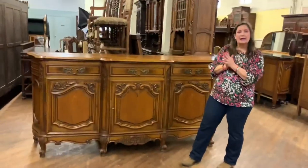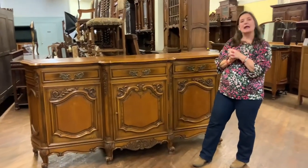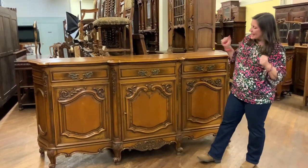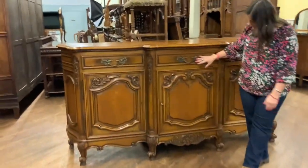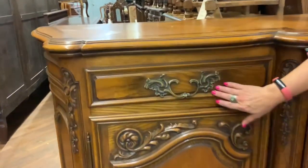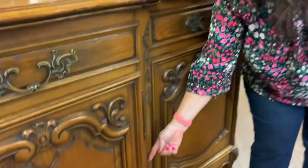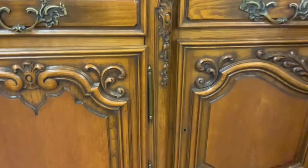It's carved in solid walnut and it dates right about 1950, so a nice vintage piece. It has very nice hardware — one of the things that jumps out is how pretty this Rococo hardware is. You have really nice drawer pulls and then great big barrel hinges. Just very attractive.